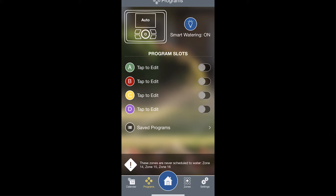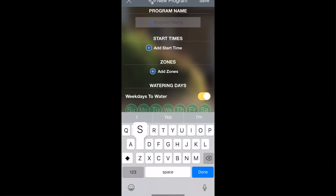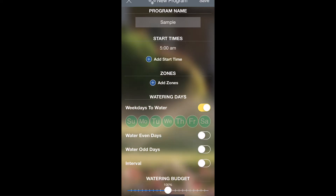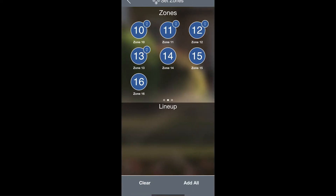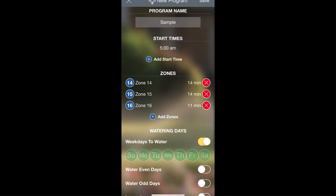Going back to the Programs screen, we're only going to set up one program right now, but you can have up to four programs active at one time. Tap to edit one of the programs — I'll tap on A. From here, you can name your program, add a start time, add which zones you would like this program to control, and choose how long you would like each of those zones to run for.